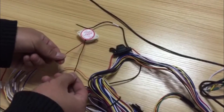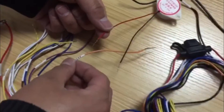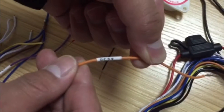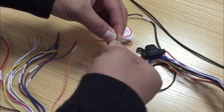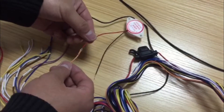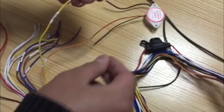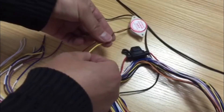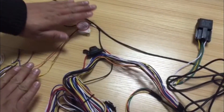The buzzer has two cables: red and black. The buzzer's red cable can connect to the tracker's orange cable or to the positive of the recall battery. When connecting to the tracker's orange cable, it is the 5V cable. The buzzer's black cable connects to the tracker's output cable. After connection, wrap any exposed wires with electrical tape.